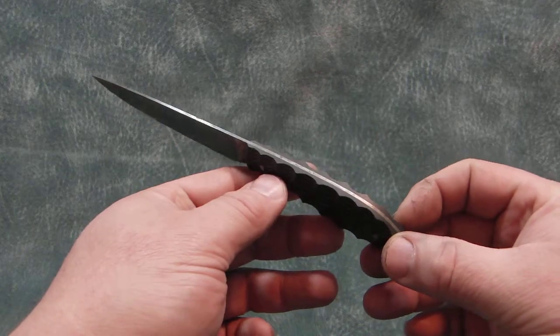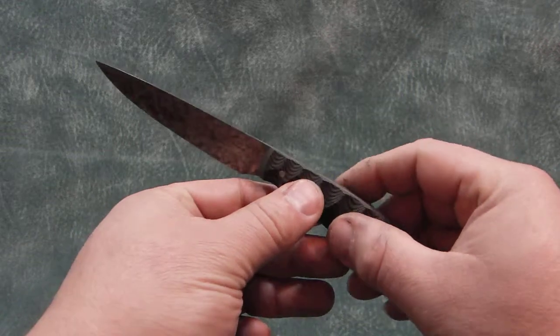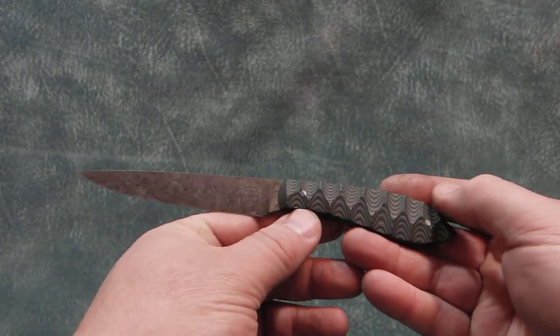It's heavily textured for a good grip. Its weight is 2.2 ounces.